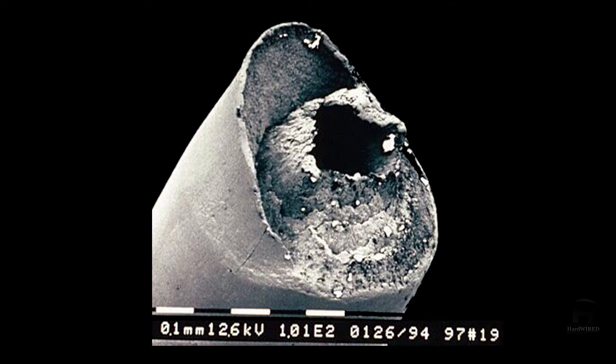Here's an example of the cone end of a brittle cup and cone break. You can see the cone, but inside there's a void. That happens to be the macro porosity I was talking about. The material defect — that casting defect — is what caused this particular crack to form at the center of the wire.